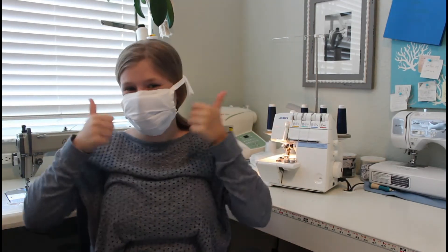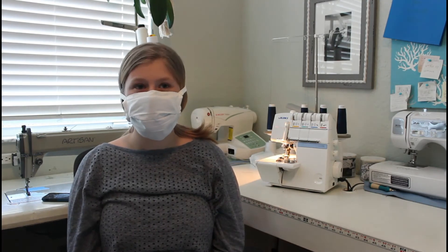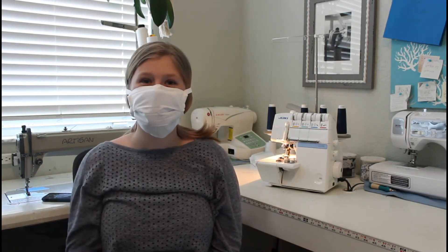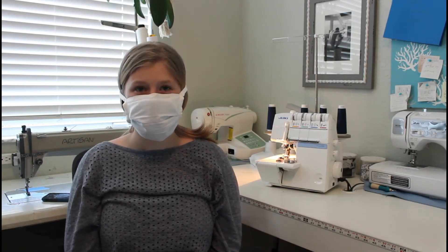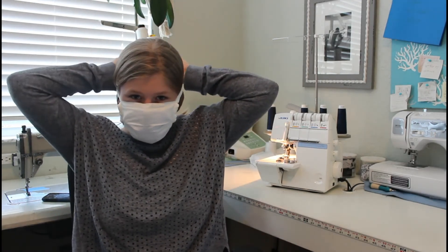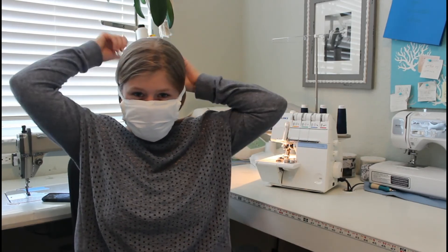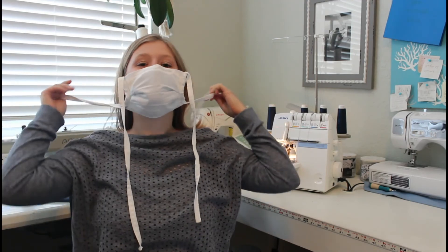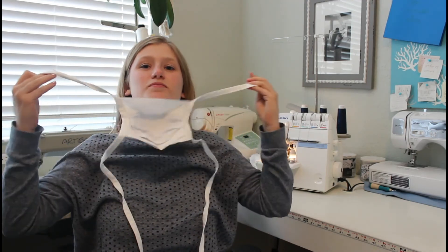Now you are ready to go. To take off the mask, you do not want to touch the inside of the mask and you should avoid touching the front if possible. Carefully untie the straps and lay it aside without touching the inside.